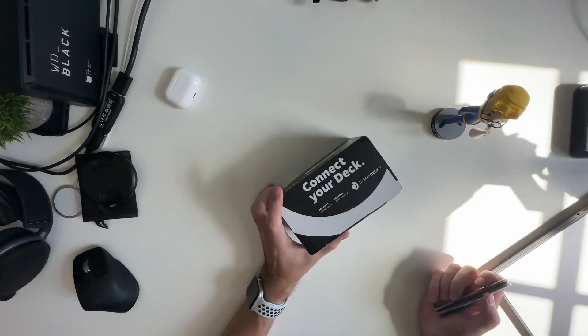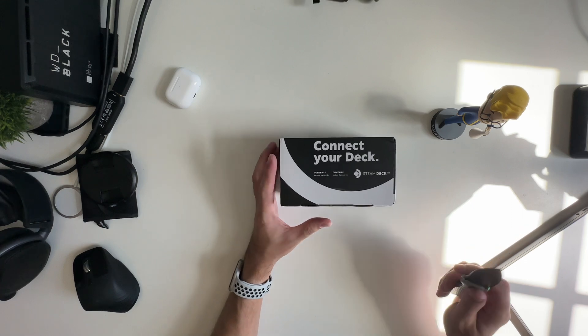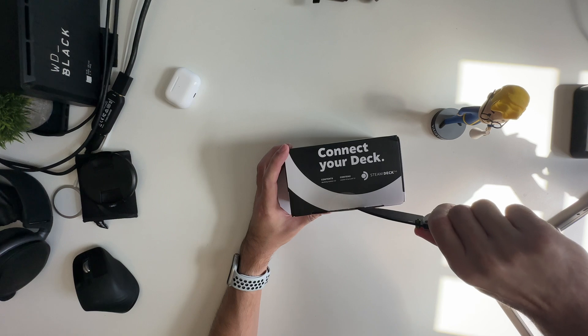Alright, here we go — unboxing the Steam Dock. Not the Steam Deck, the Steam Dock. They're two very similar names, aren't they? Let's go ahead and get this unboxed.